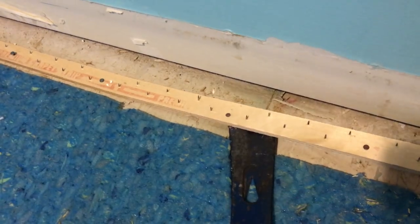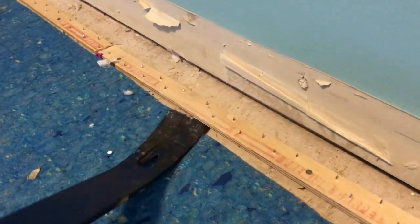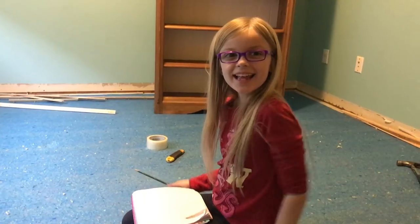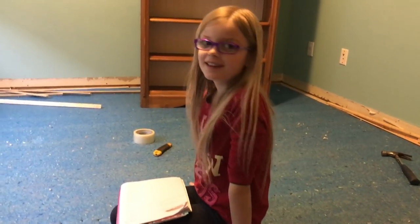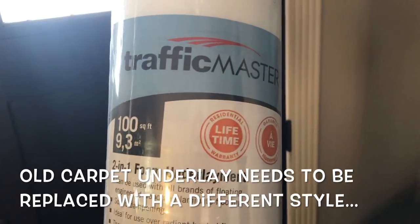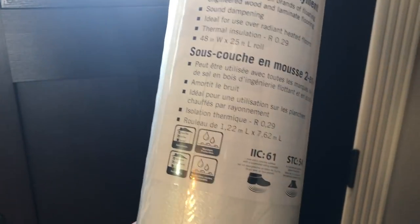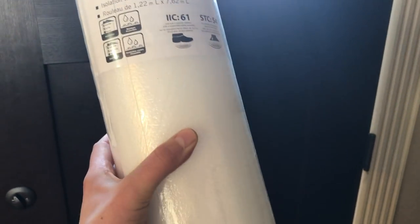My daughter decided she wanted to come in and see what dad was up to. She says the best part is that it's squishy — it won't be squishy for long once we put in hardwood, but enjoy it while it lasts! This is the underlay we're using: Traffic Master, a two-in-one foam underlay. It dampens sound but also provides a bit of thermal insulation. You want to put this over top of your subfloor before you put your laminate or hardwood floor down.